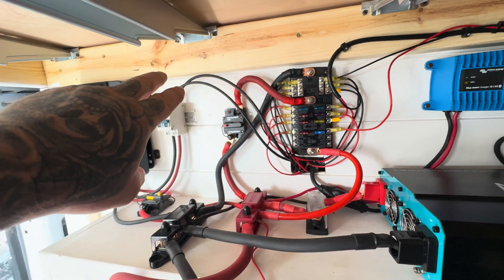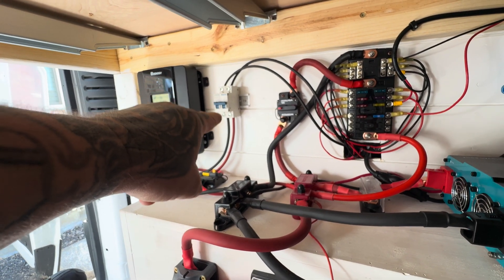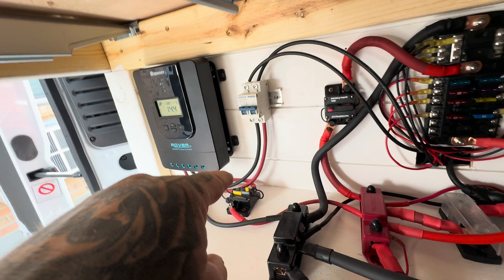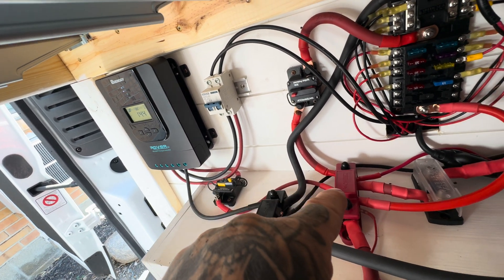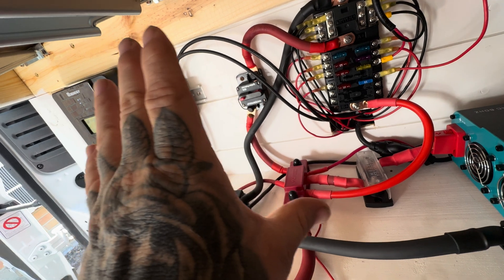The two black wires coming over here are coming from the roof — those are the solar panels. I have them come through an on/off switch, then it goes into the solar charge controller and they are distributed out. The power comes through a circuit breaker and feeds the positive bus bar, and from there it gets distributed out to everything.